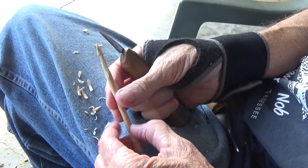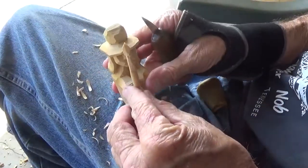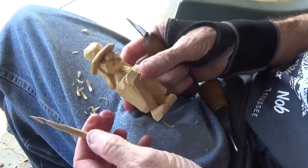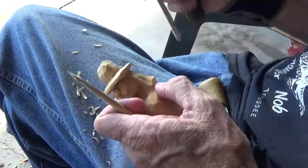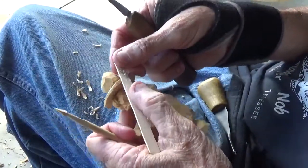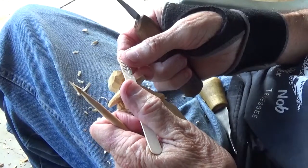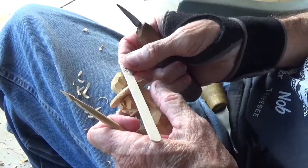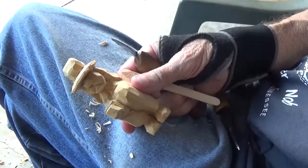Now what I'm going to do is drill a hole into this doll's hand, insert the spear once it's down to size, and then cut my feather and insert it into the hand as well. I'll come back and show you, and I'll see you next time.